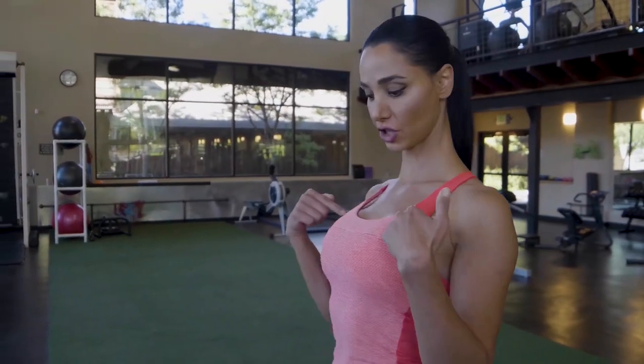Keep your back straight and tight, shoulders back, chest up.